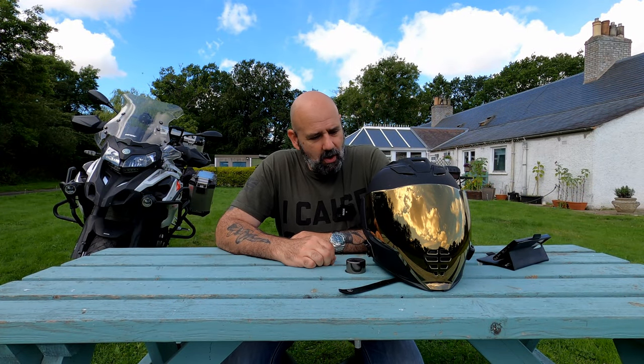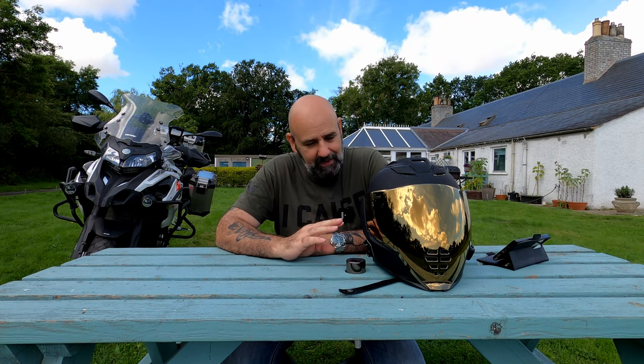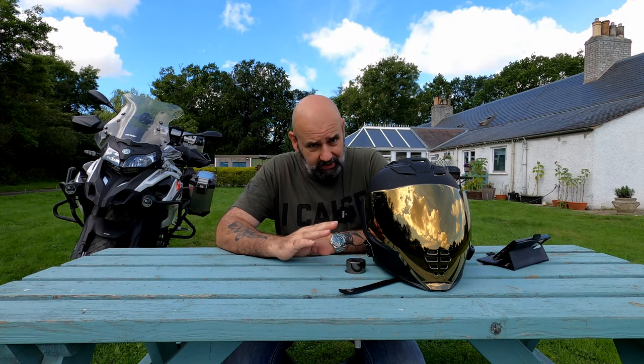The Icon Air Flight helmet — I honestly don't know what to say. I think this is going to be a marmite helmet for everybody: you're either going to love the looks of it with its sci-fi characteristics, or you're going to absolutely hate it. But putting looks aside, because those are totally subjective, what is it like as a helmet?